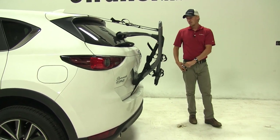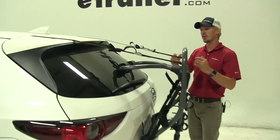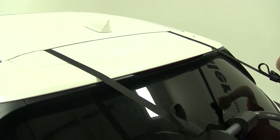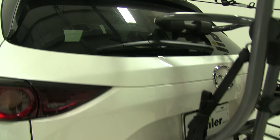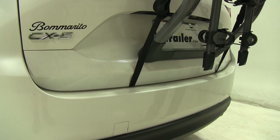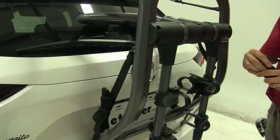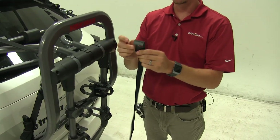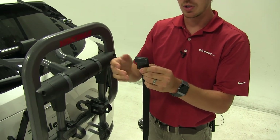The way this bike rack secures to our CX-5 is with four straps — two straps up top and two straps down below. Our straps use what's called anchor mode, which is an option for the straps. All of the straps come with rubberized hooks so they won't damage our vehicle.